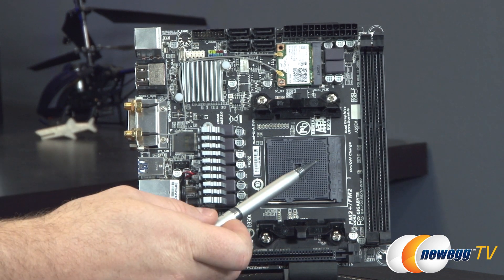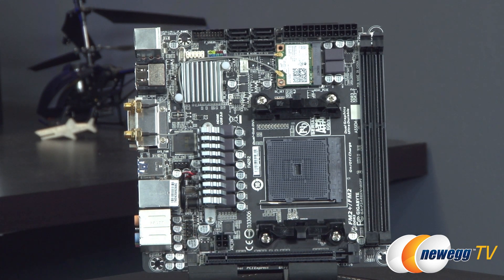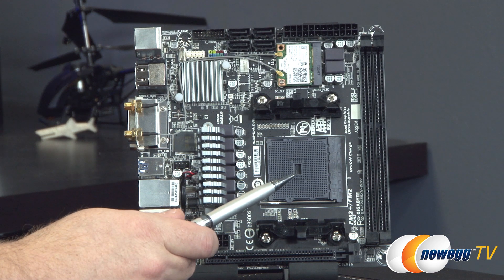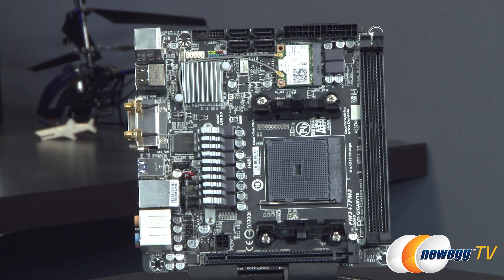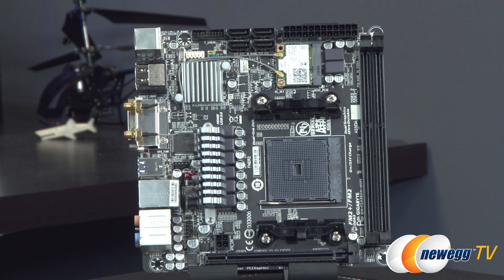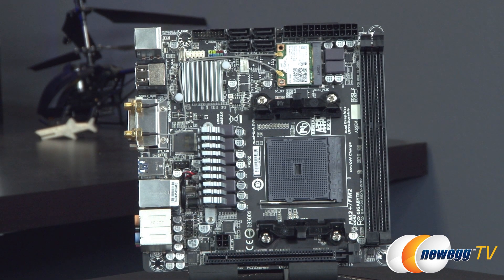I would recommend, if you're going to be using the APU and running off the integrated GPU rather than a discrete graphics card, go with higher speed memory. 2133 is a great speed to run at because the GPU in your APU uses your system memory, and faster memory means a faster GPU — better frame rates and better performance overall. The memory slots also support both AMP (AMD memory profiles) and XMP (extreme memory profiles). They support up to 64 gigabytes, though with 8 gig DIMMs you can install 16 gigs and be good to go.